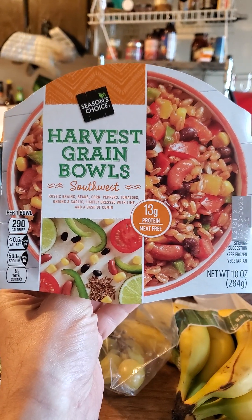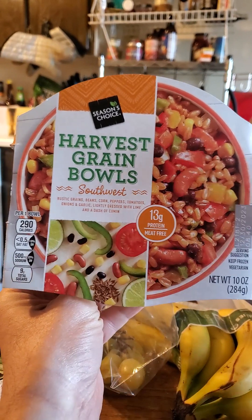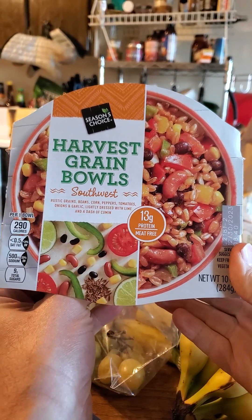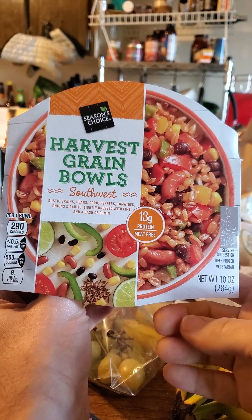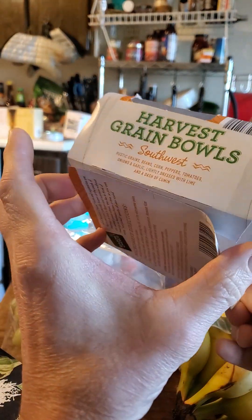This review is of Season's Choice Harvest Grain Bowls Southwest. There were other ones — at least one more — but I decided to get this one because it had less sodium in it. It has 13 grams of protein, it's meat free, it's vegetarian, and hopefully vegan.